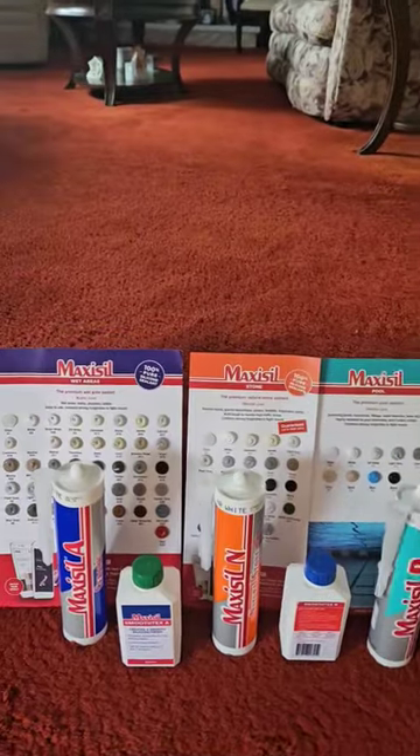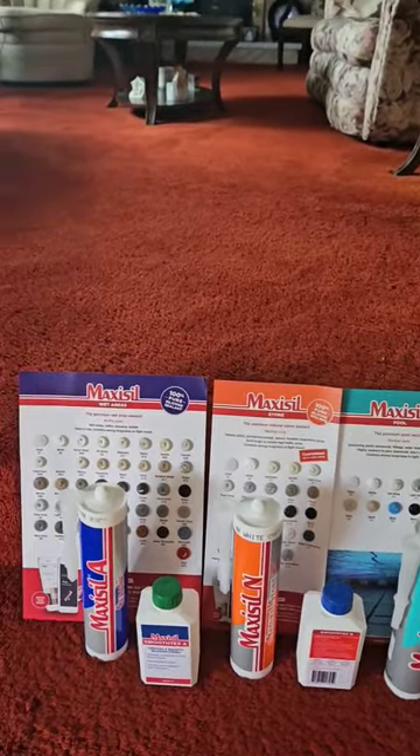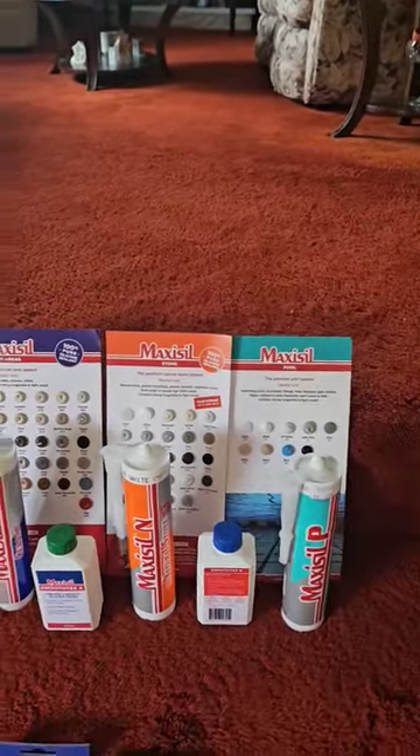Silicone can have different properties and can be matched to the job that you're doing. This is a company that's dedicated to making the correct silicone for your installation.